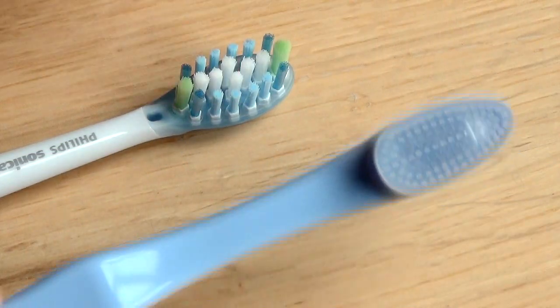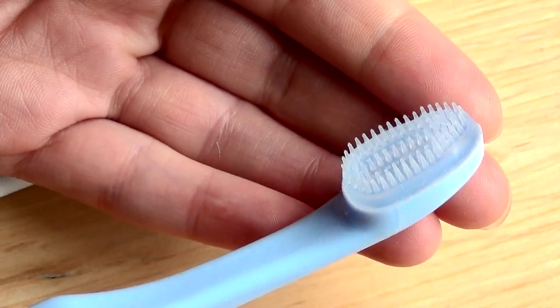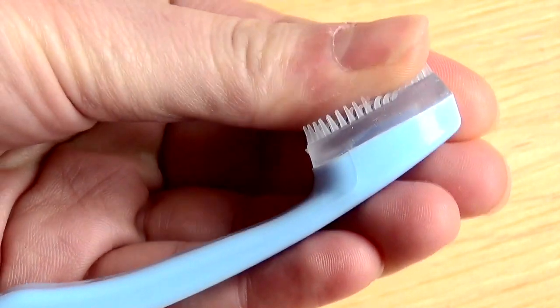As you can see, the Periclean toothbrush is radically different from anything you've seen before. The nylon bristles of a normal toothbrush have been replaced with ultra-soft high-tech cones that sit on a rubber cushion.